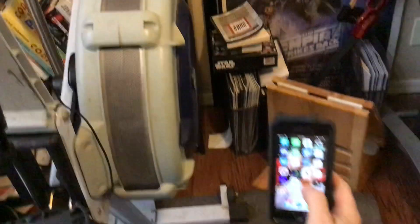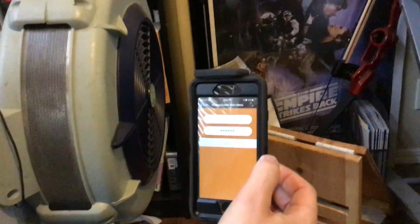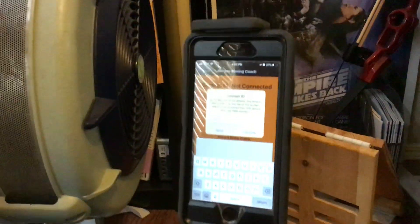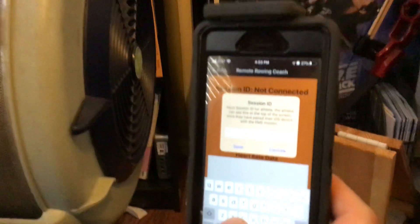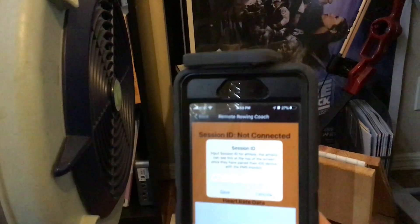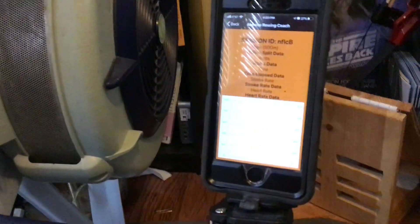I'm going to go ahead and start the app up on my phone over here — essentially the same app. I'll log in, again a dummy login right now. But this time on this device, I'm going to click 'Coach' and I'll get a slightly different screen than before. It's going to ask me for a session ID. The session ID from the other device looks like it's NFIC capital B — it's case sensitive. So I'll enter N, F, capital I, lowercase C, and then uppercase B. I'll save that, and now the two devices are synced up.